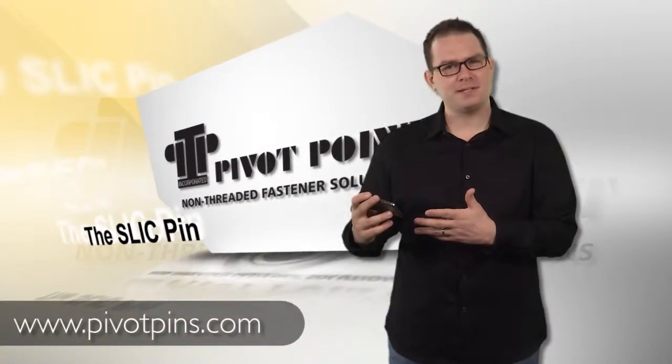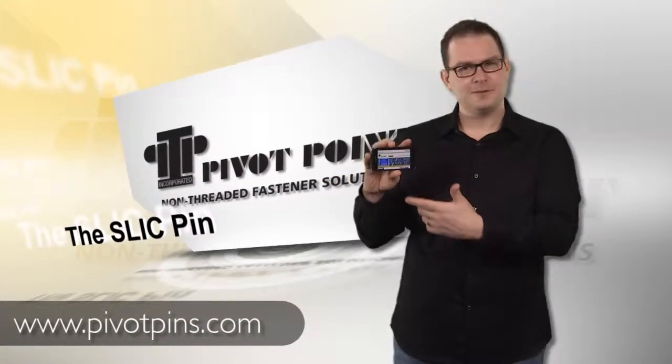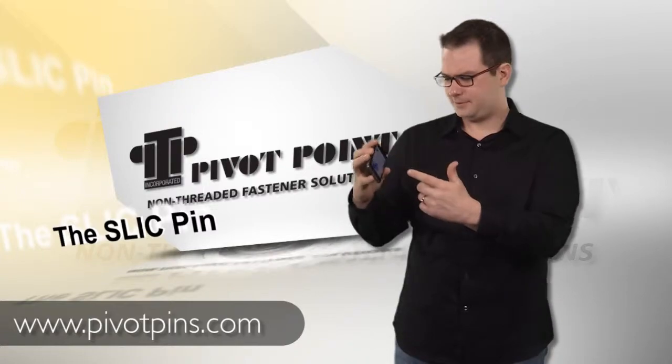For more information, visit pivotpins.com. Look at that — it's easy.